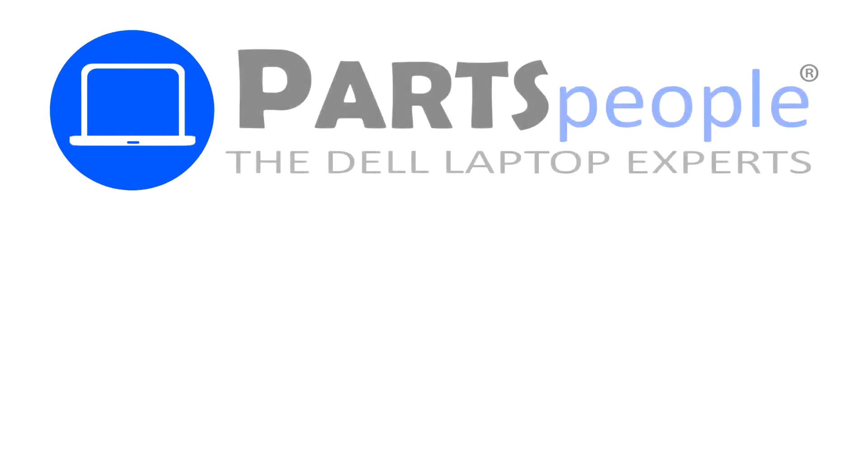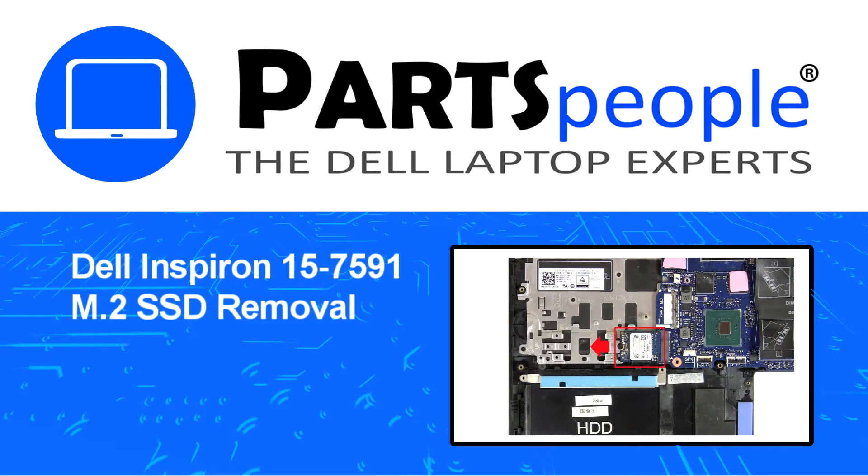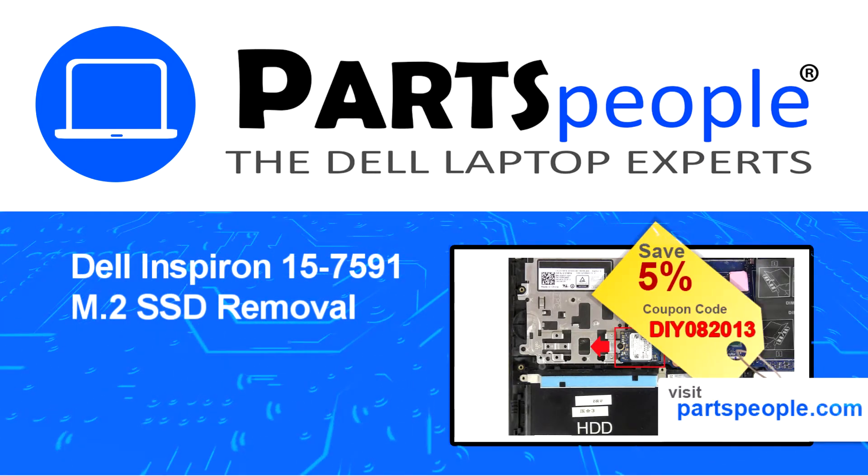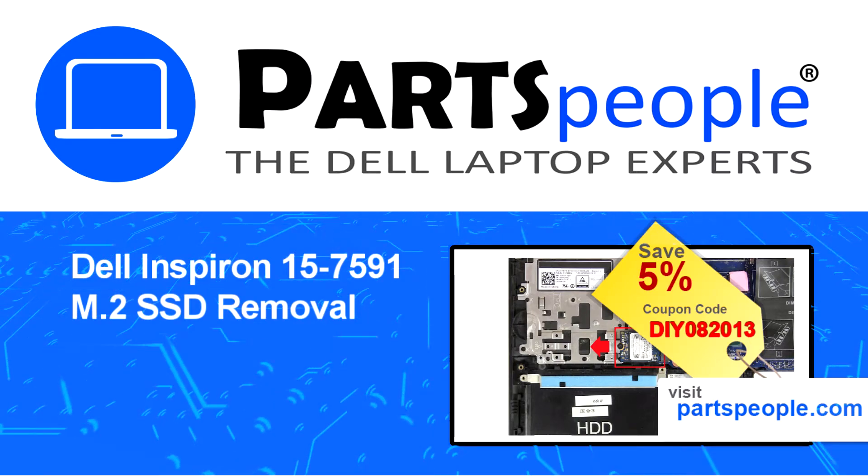Hey what's up, this is Ricardo at Parts People. In this video we'll outline the steps for completing a part replacement on your Dell PC. Visit our website and use this coupon for a 5% off discount.